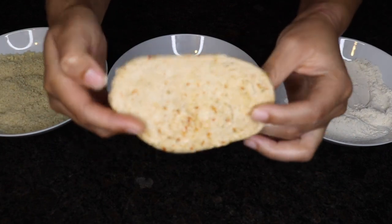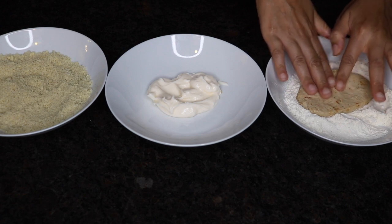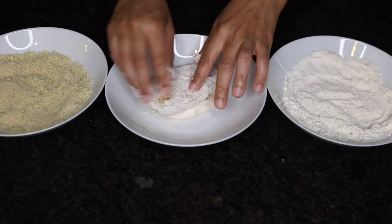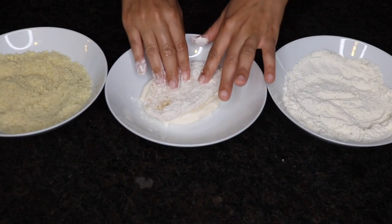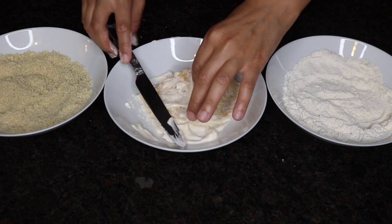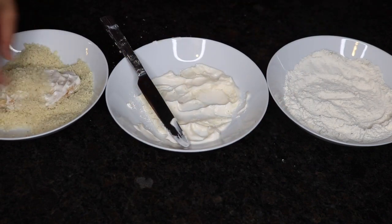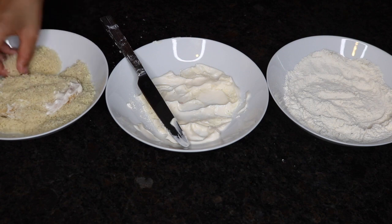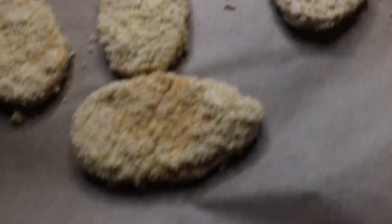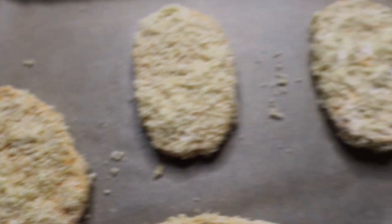I'm coating the vegan chicken in the cornstarch first, then the mayo — I found that using a butter knife to spread it on makes it easier. Then I dipped it in the panko breadcrumb mixture. Next I baked it at 350°F for about 20 to 25 minutes, flipping it halfway through, and waited until it turned golden brown.